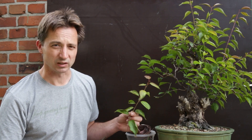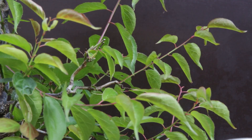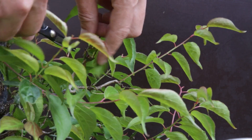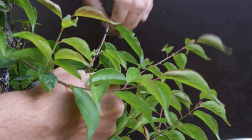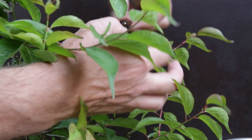I wonder if these make good cuttings — maybe I should give it a try. Then again, for a growing season, let's see whether this will back-bud and I'll talk to you at the end of the season.